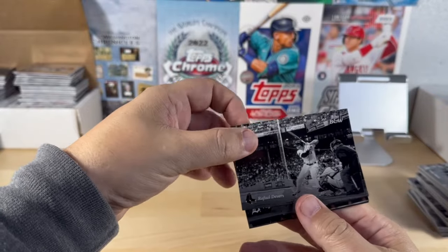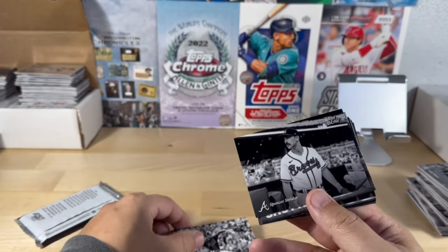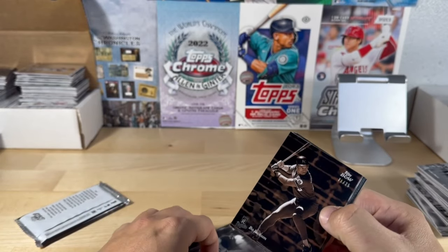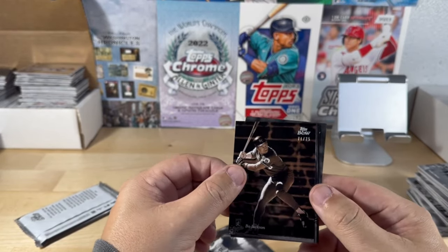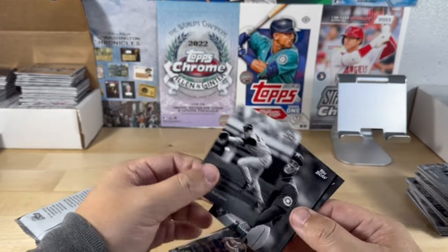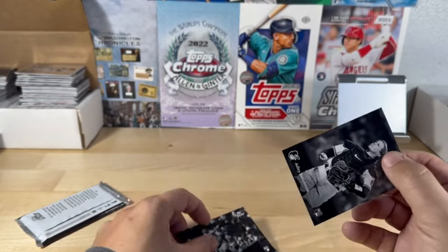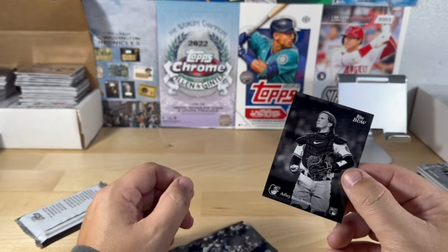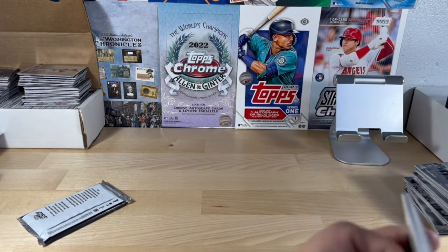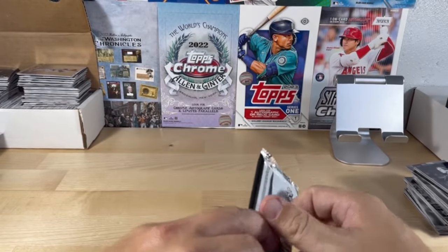Devers, Cabrera, Bradley, Strider — another shutter speed card. Bo Jackson out of 75! Alex Rodriguez, Valdez, Volpe, and another Watchman. Our last pack of the Tops Black and White — I was hoping to get one autograph out of four boxes.